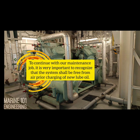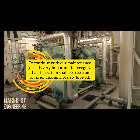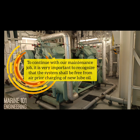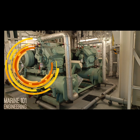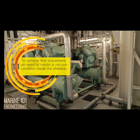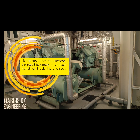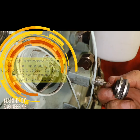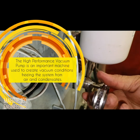To continue with our maintenance job, it is very important to recognize that the system shall be free from air prior to charging of new lube oil. To achieve that requirement, we need to create a vacuum condition inside the chamber. The high-performance vacuum pump is an important machine used to create vacuum conditions, freeing the system from air and condensates.